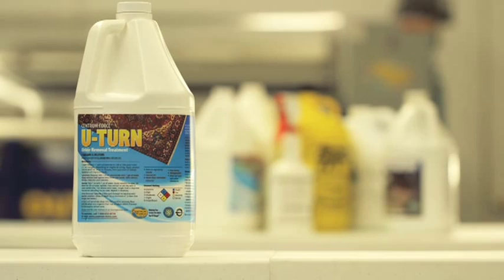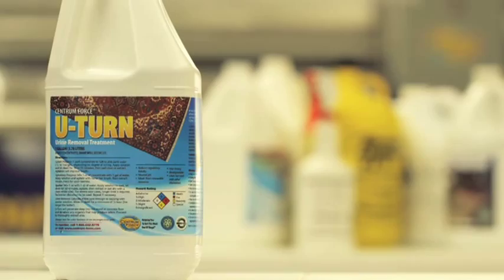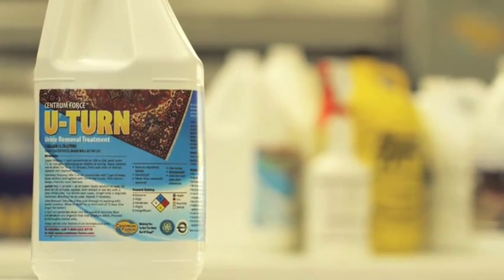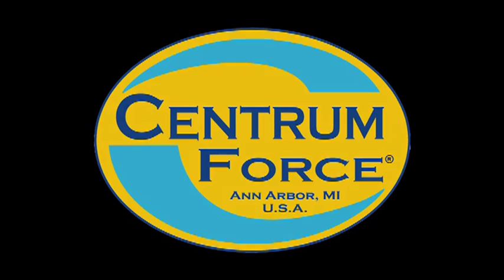For breaking down and removing odor-causing urine, nothing beats U-Turn from Centrum Force. Make it part of your professional cleaning arsenal.